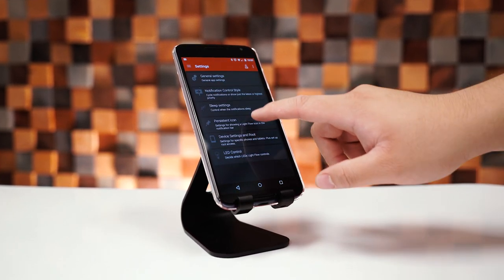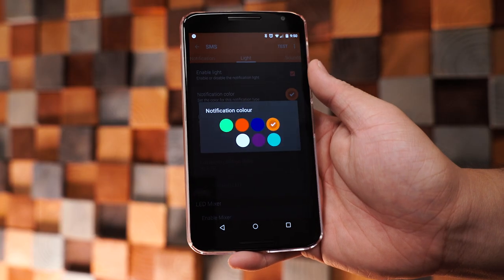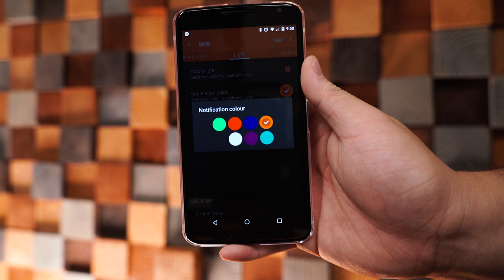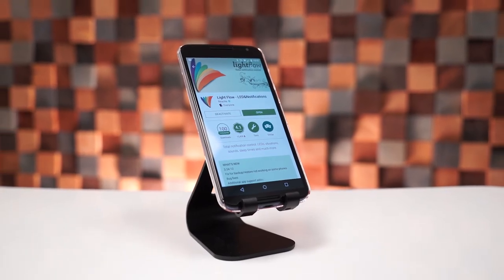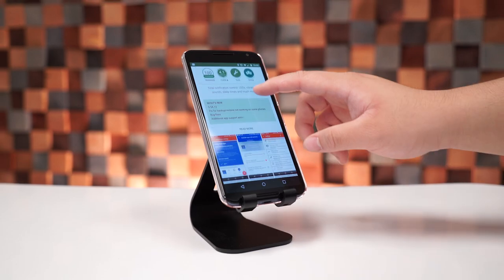Unfortunately, on the Nexus 6 the colors are limited to just red, green, and blue, but if your device supports multicolored LEDs then you have more options to choose from. It's a neat little feature to have if you want to quickly see if you have a notification you might have missed without turning on your device. Lightflow is available in the Google Play Store for $2.50.